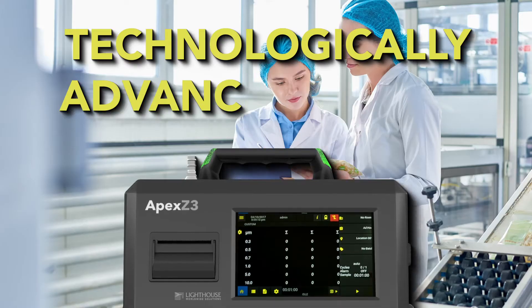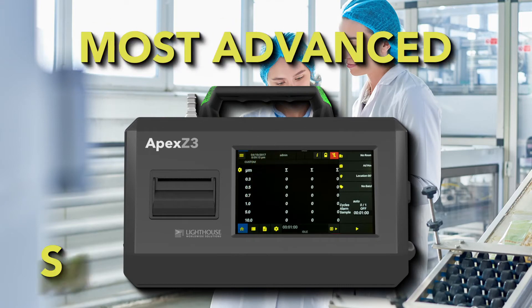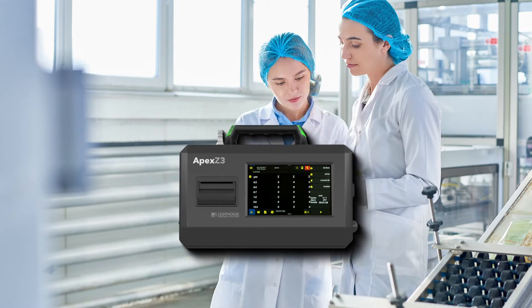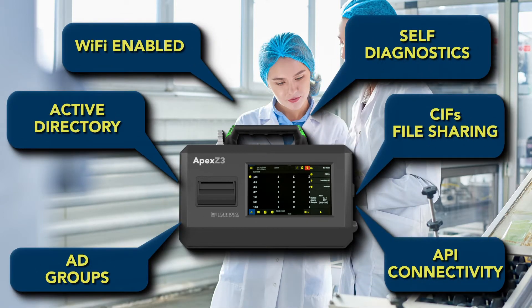Imagine a particle counter that tells you something is up. We have the most advanced smart technology, and there is more. Not only is the Apex Z small and light, but it is packed with technological features to enable simple and efficient connectivity so your data can be digitally stored and retrieved.